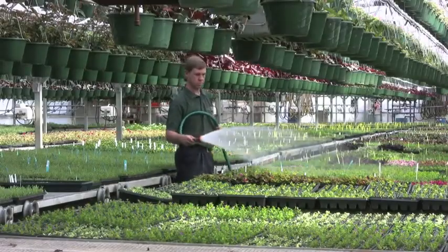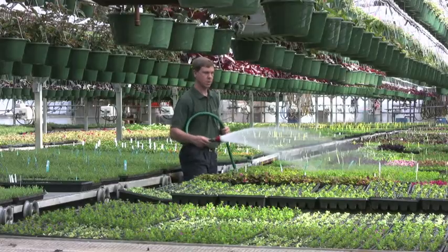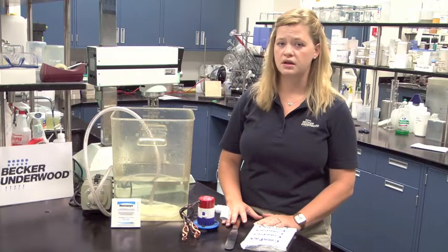If the nematodes settle out, uneven distribution of nematodes will be sprayed in the greenhouse, and this will subsequently cause uneven pest control.